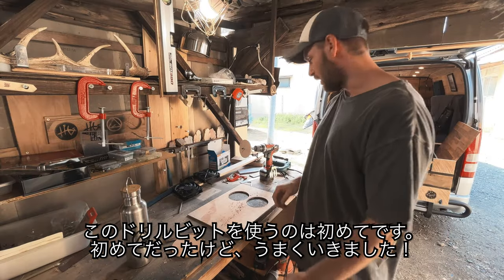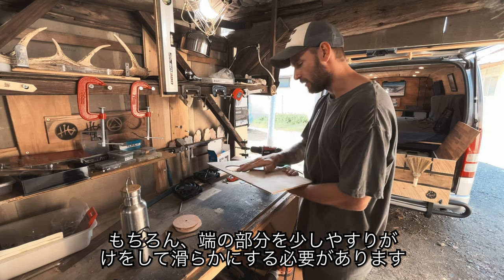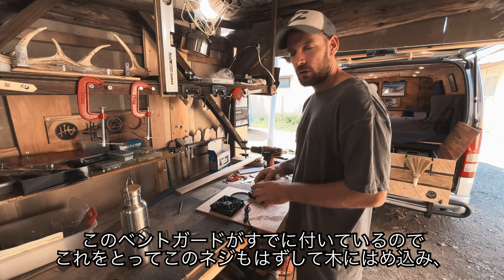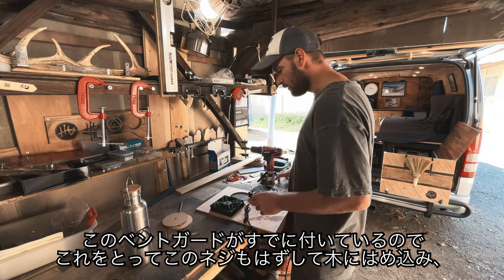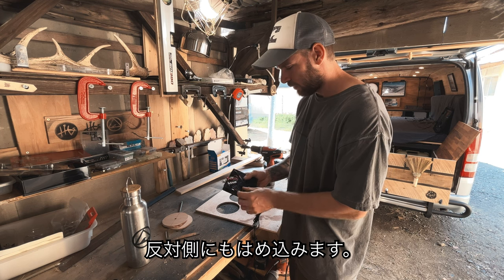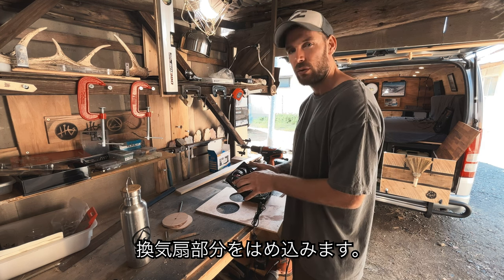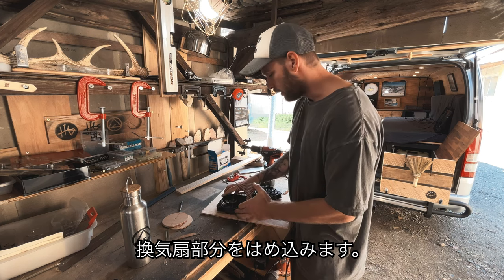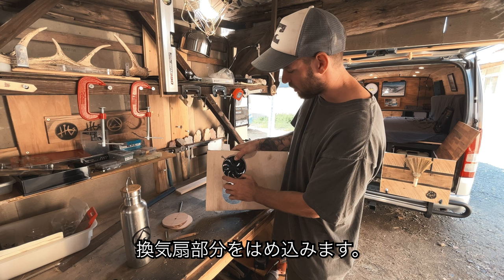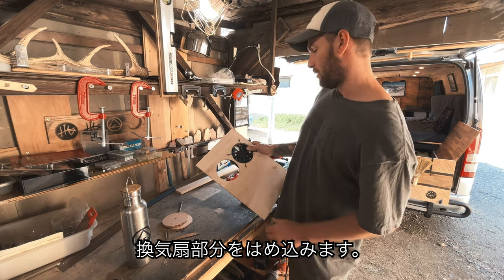That's the first time using this drill bit and it worked pretty well. Obviously you need to sand and smooth the edges a little bit, but got a nice perfect circle. The idea with the fan - they've already got these vent guards on them. So I'll unscrew these, put it into the wood, and then on the other side screw the fan back into the pre-existing holes.